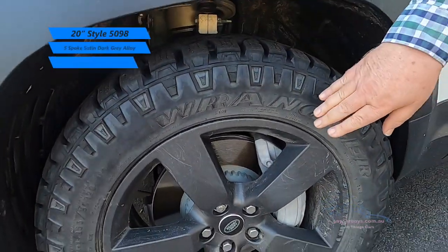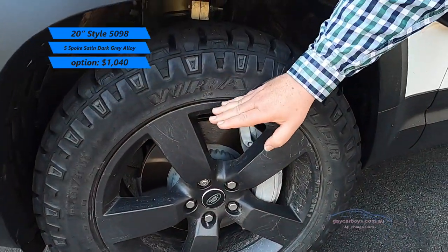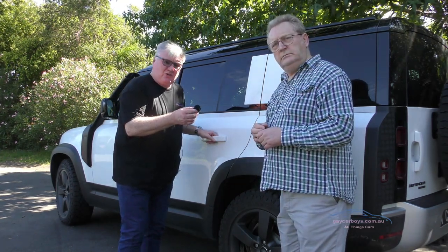The thing about the tyres is that you've got a 20-inch rim but you've got a fair amount of coverage here - it's a 60 profile. So if we open up the back door...